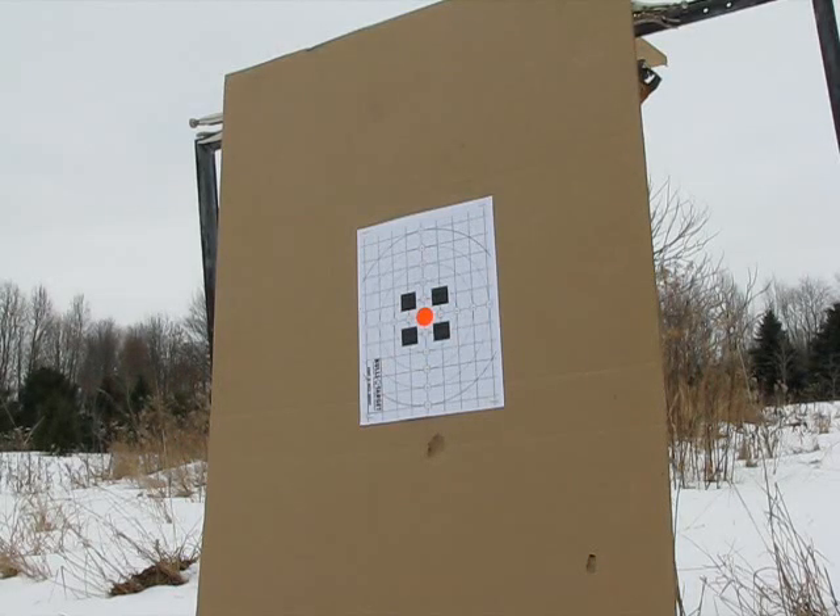First we're going to test for accuracy. I have all six chambers loaded and I'm going to be firing slowly in single action from just 10 yards. This is just to get an idea of how well these bullets work in this particular gun. We'll cover why we're firing from such a close distance in a little bit. Alright, here we go.